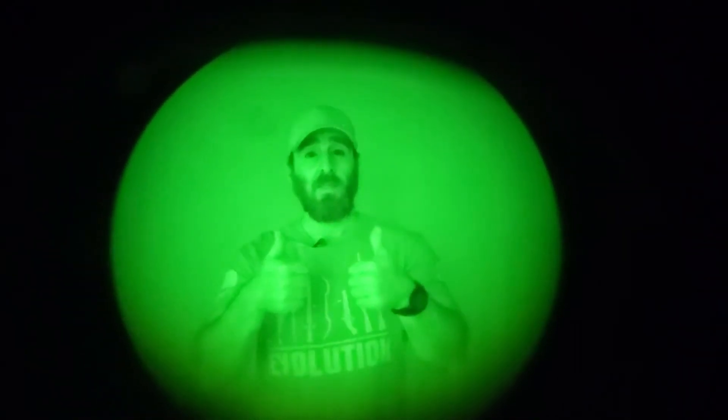Today at SPG1 Tactical, we go dark. But then we see in the dark. That's much better.